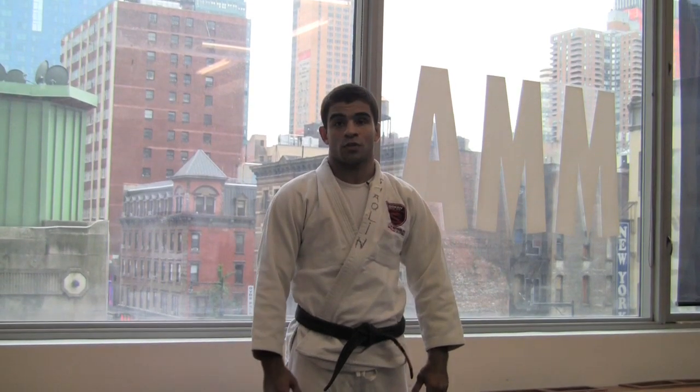Hi guys, I'm Vitor Shaolin Ribeiro. I'm here with BJJweekly.com. We're going to use some techniques today.